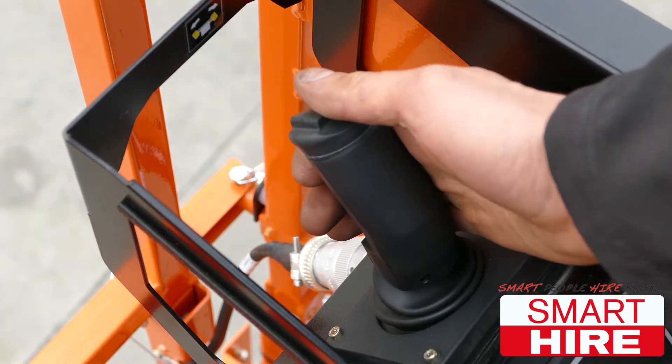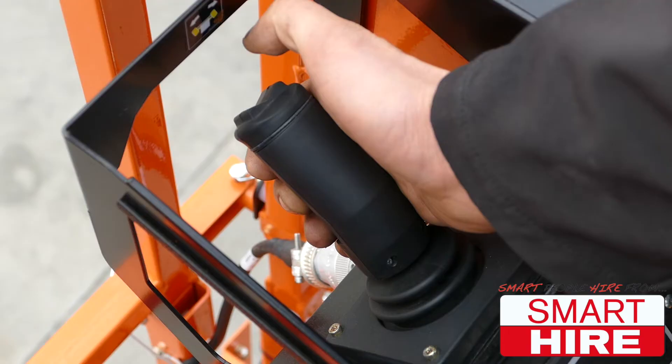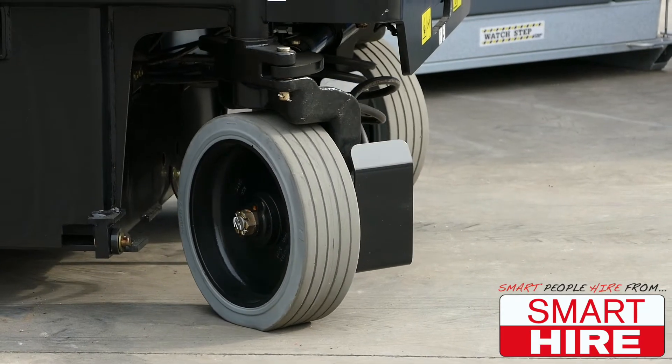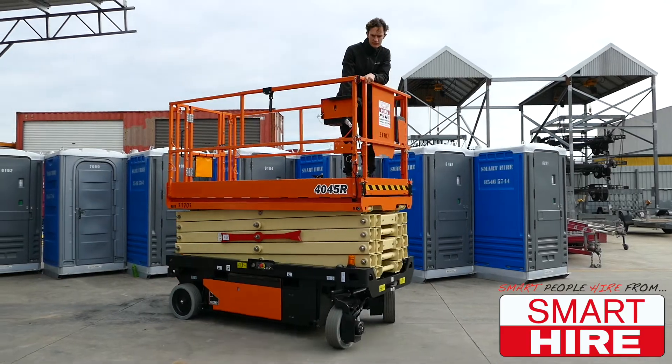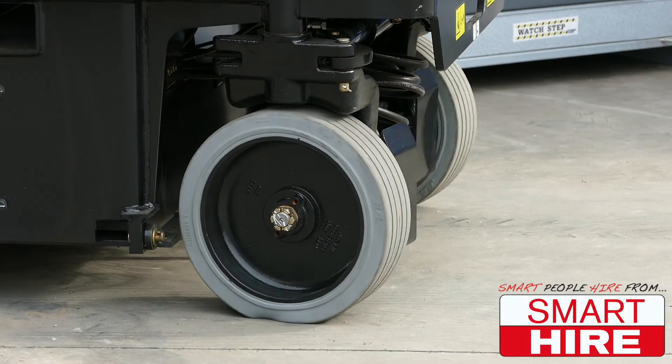Reverse backwards in order to drive backwards. Then press the top left button in order to steer the wheels left, and the top right button in order to steer the wheels right.